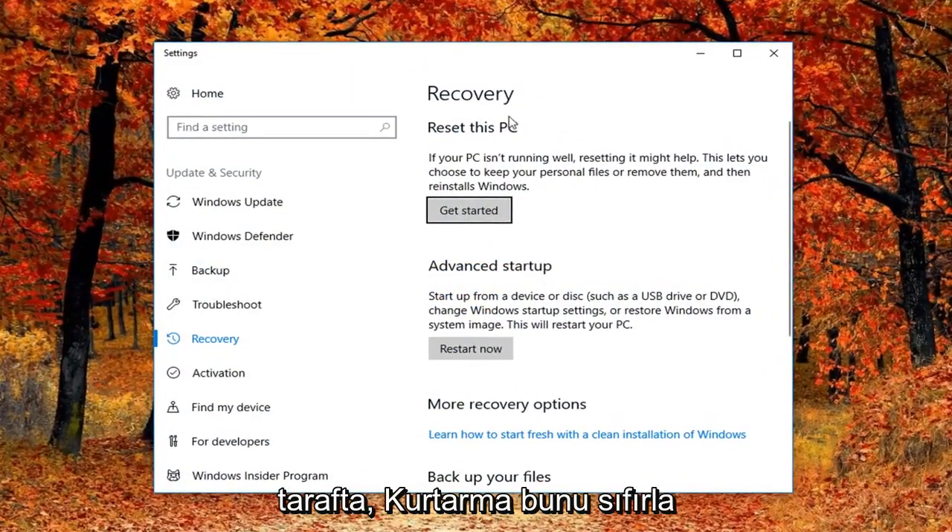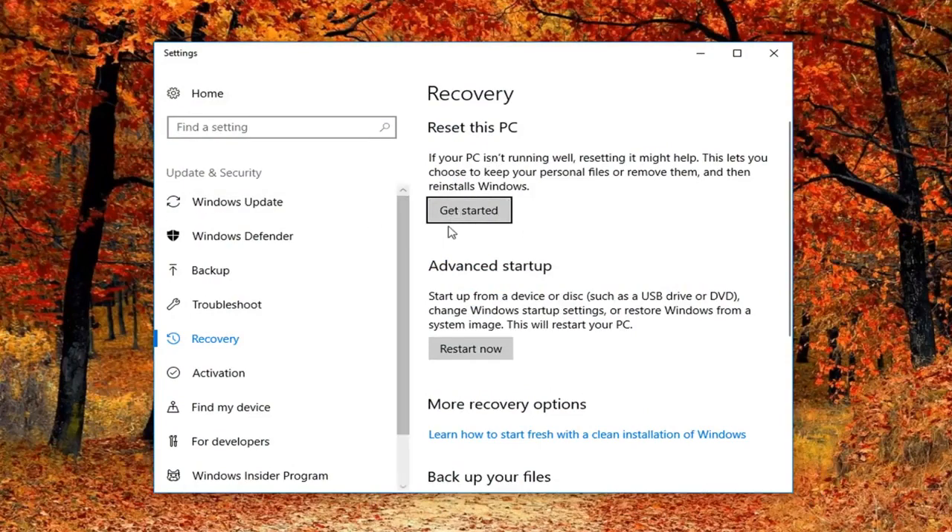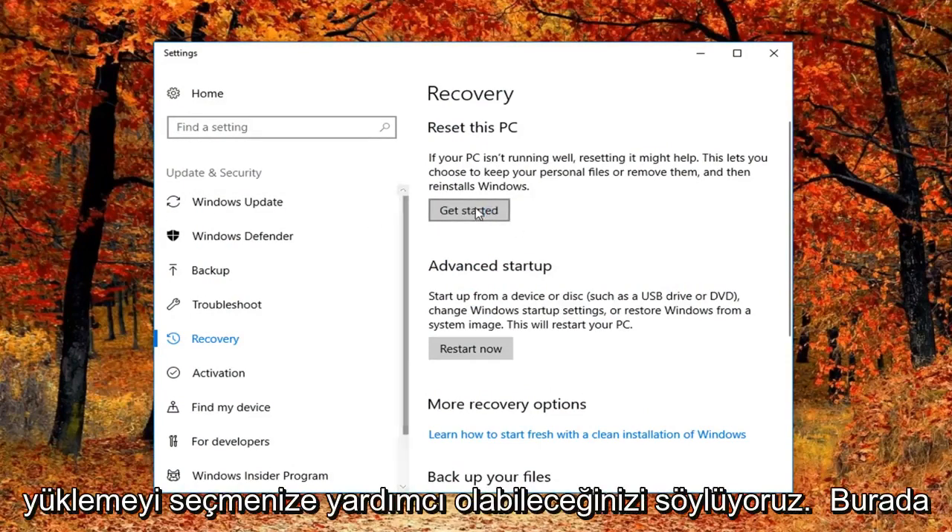Now on the right side underneath Recovery, you'll see 'Reset this PC'. If your PC isn't running well, resetting it might help. It lets you choose to keep your personal files or remove them and then reinstalls Windows. Left click on the Get Started button right here.